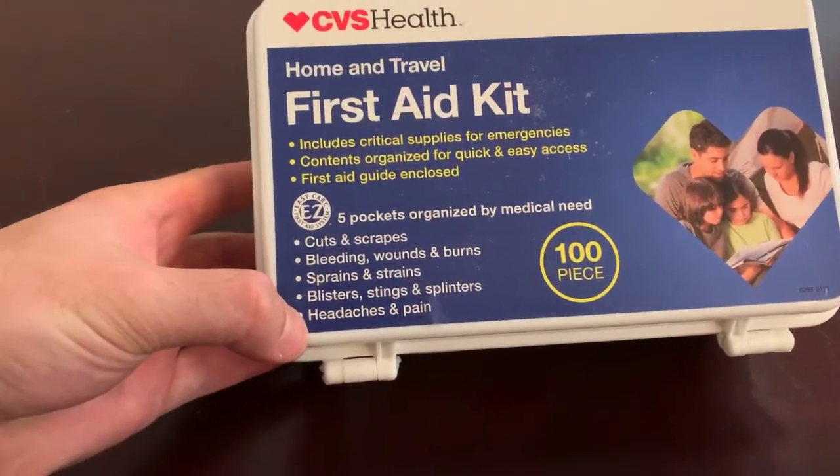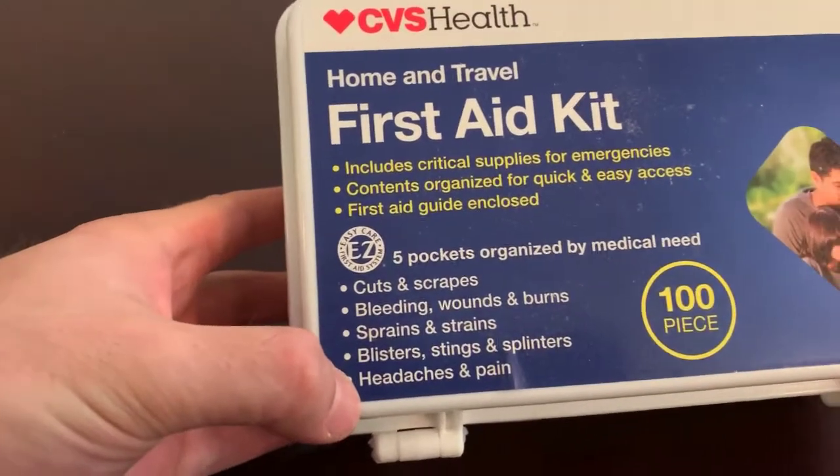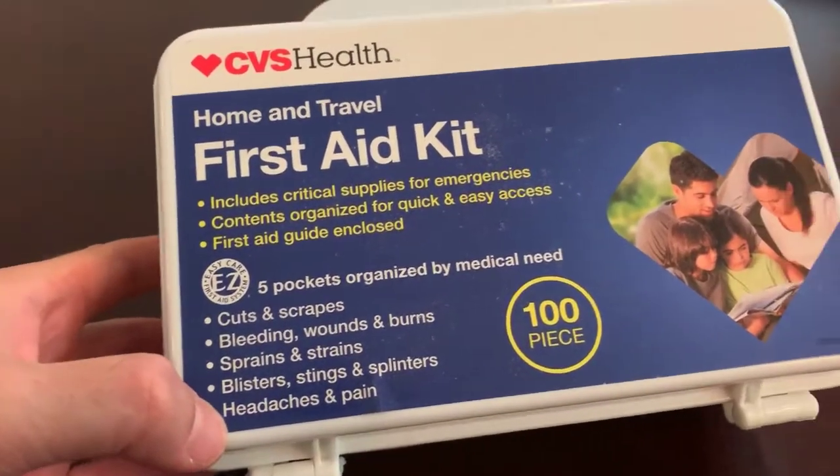This is a hundred-piece set with five pockets organized by medical need.